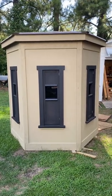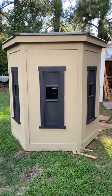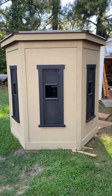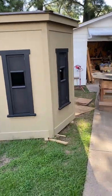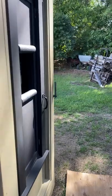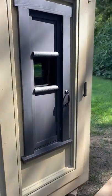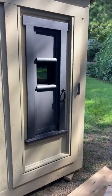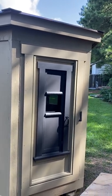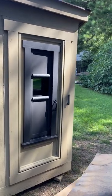This is our hexagon shaped shooting house — six-sided. Each wall is about 42 inches wide, and every wall has the same exact size and type of window. This is the door, and you can see it has the same exact size and type of window in the door as well.